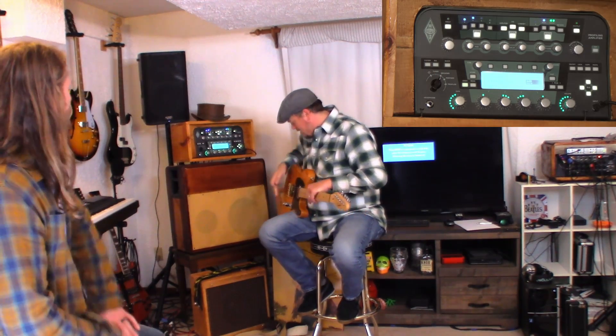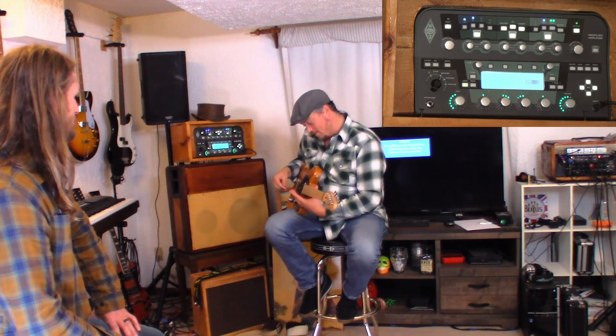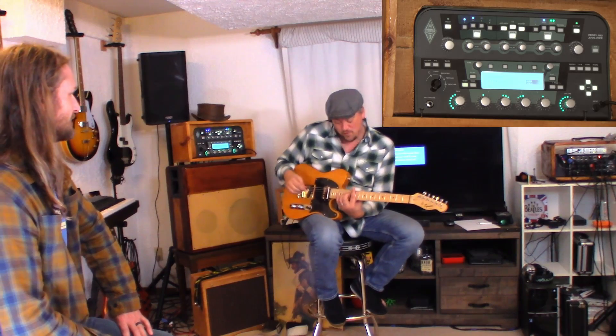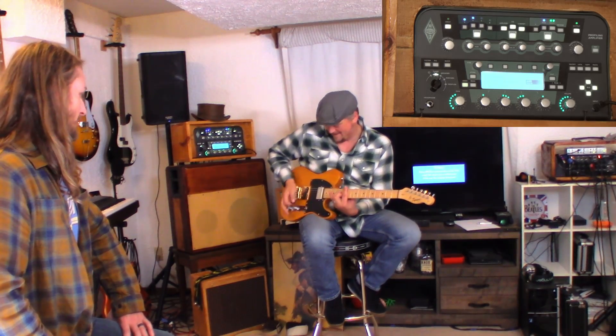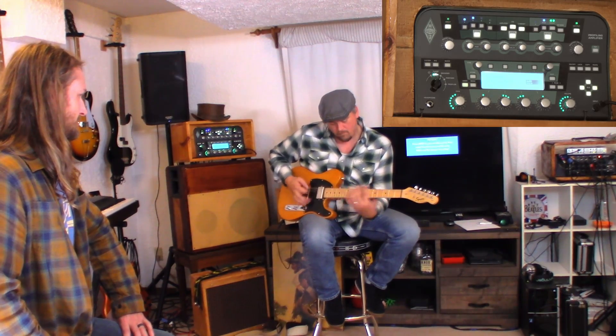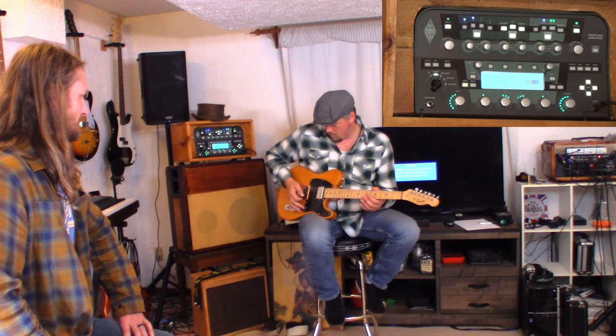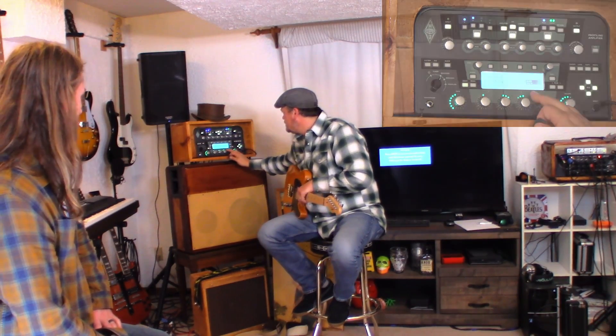It's got some growl to it — I like that a lot. Now, that's in the middle position. Humbucker only. Humbucker and a Telecaster — that's heavy. I want to roll that down a little bit. Keep the tones up all the way because you want it brighter. I like it — I think that's a great tone. That's great. You're right out of the box. Keith Richards right there.